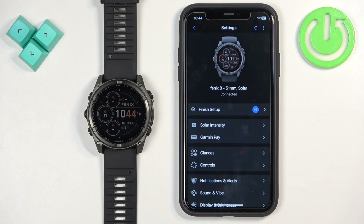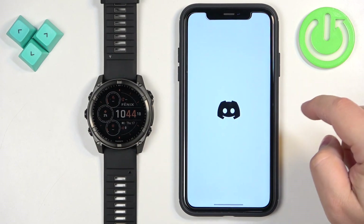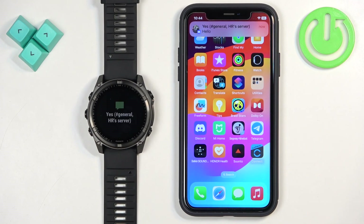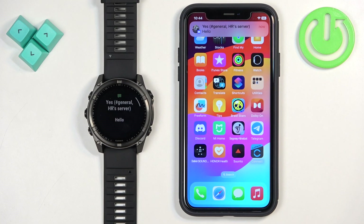I'm going to send myself a message on Discord to test it. First let me check that I'm logged in on Discord — and I am, so we can test it. As you can see, we got the notification on our iPhone and also on our watch, so it is working. That's how you enable phone notifications for this watch on the iPhone. Thank you for watching — if you found this video helpful, please consider subscribing to our channel and leaving a like on the video.